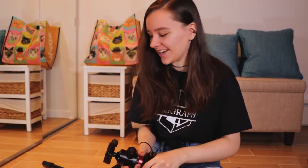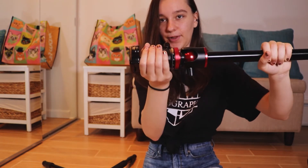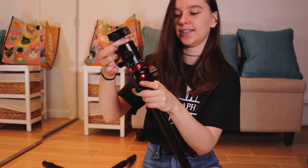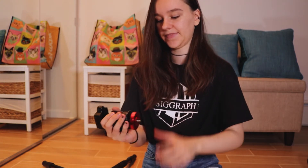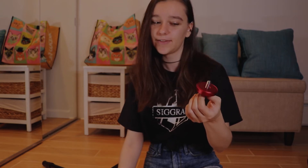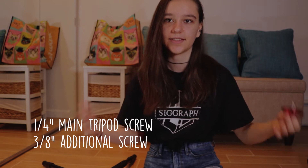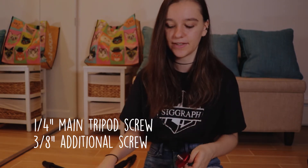Basically everything on this tripod unscrews from itself, so I've gotten to the point where I feel like I'm going to lose a part and it won't go back together — which makes me a little nervous. If you want to use the small configuration, you need to unscrew the whole head of the tripod from the red portion upward. The red tripod plate is also a separate entity from the top part. The tripod comes with a standard quarter-inch tripod screw, and when you unscrew the head it reveals a three-eighths inch screw — it's really nice to have both options. I actually used the three-eighths inch to mount my microphone in my next video, so it was already super helpful.